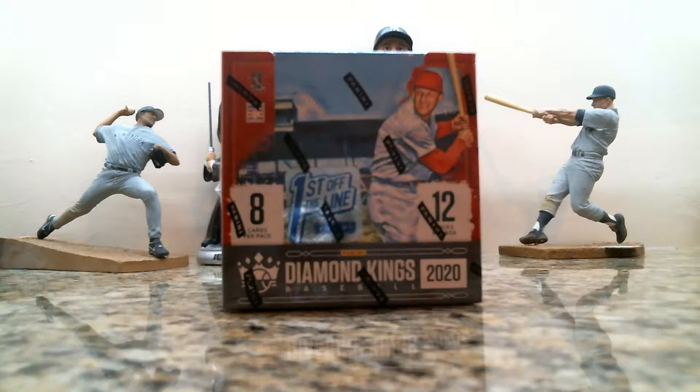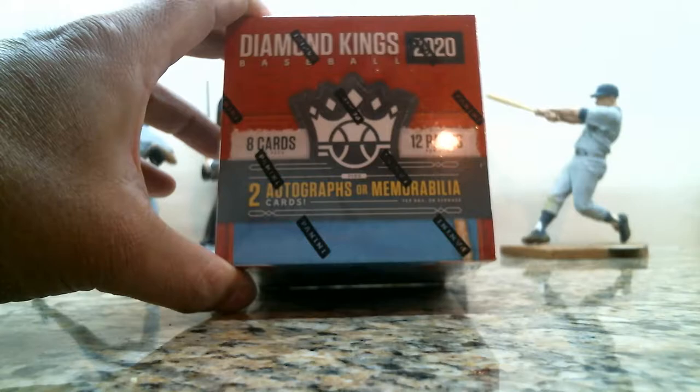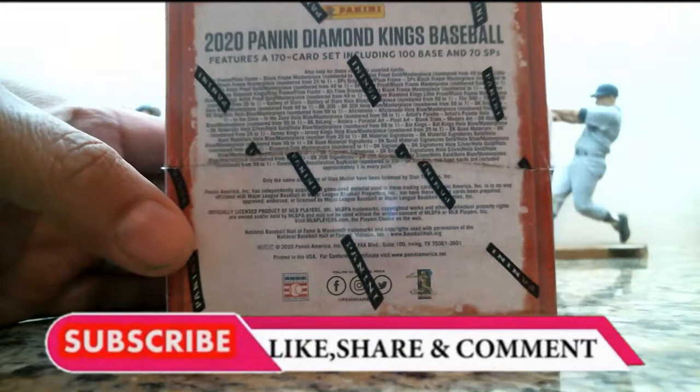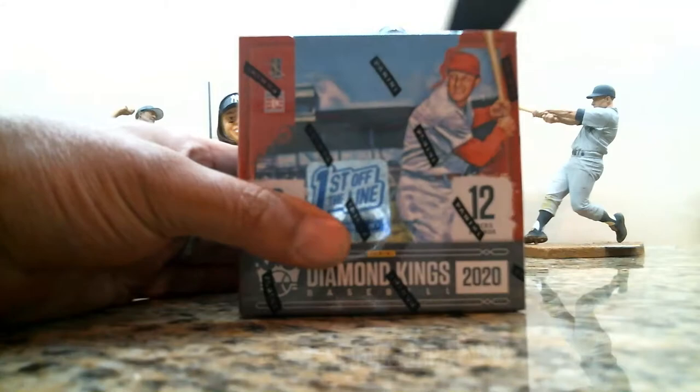Each of these boxes come with 12 packs per box with 8 cards per pack. The first off the line hobby boxes come with 2 autographs or 2 memorabilia cards per box. For those of you who like to see the odds, here are the odds. 170-card set including 100 base and 70 short prints. All right, so why don't we rip into this and see what we get.